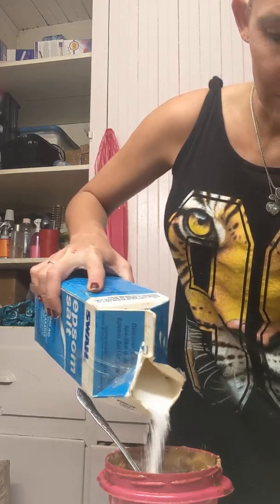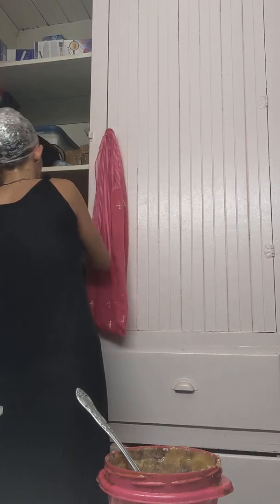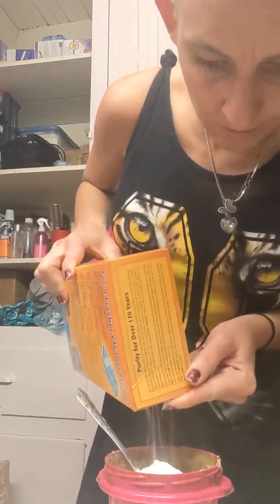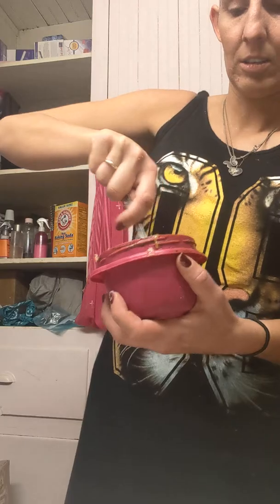About two tablespoons of Epsom salt. Then baking soda — about four tablespoons. Now this will make this into a paste. By the way, I'm patenting this idea, so if any of y'all try to sell it, I'll sue you.